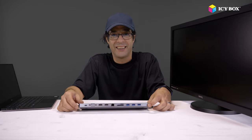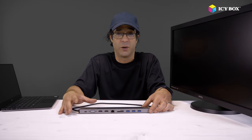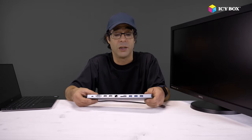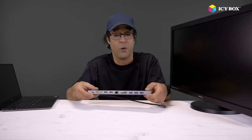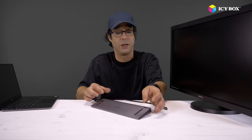Everybody wants to have devices that are cool, that look good, that are useful and that will last for a longer while. This is a nice multiport docking station. It's made of aluminium, and it's got rubber feet on both sides so it can be used on both sides, like this or like this.